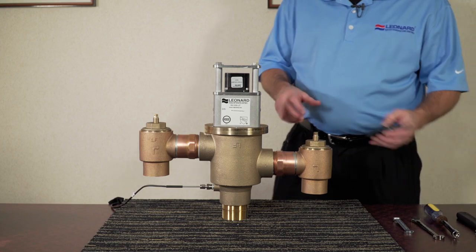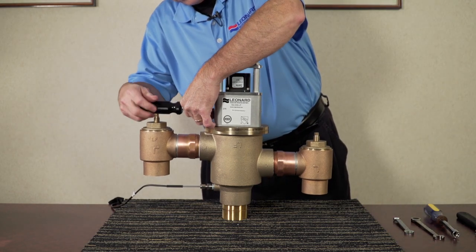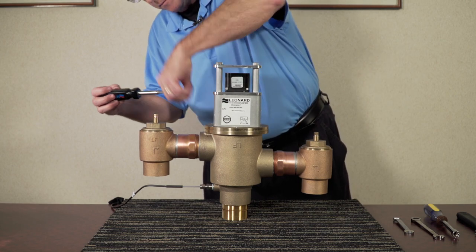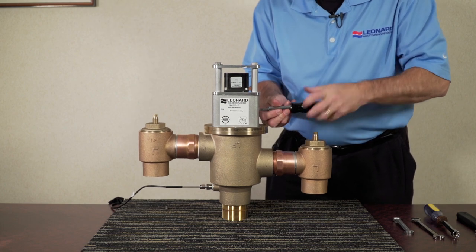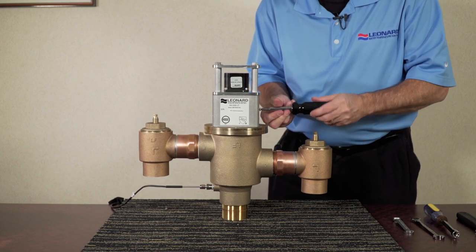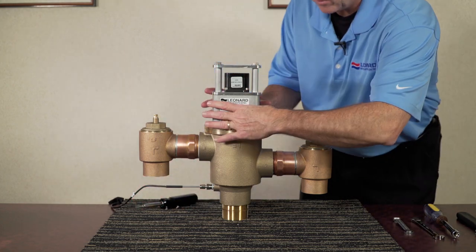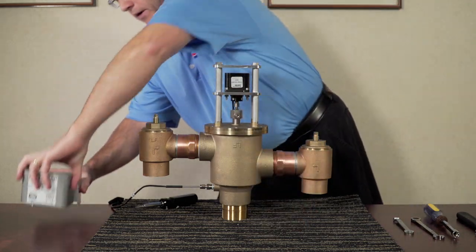For the next step, we're going to remove the clamshell guarding using two Phillips screws with a number two Phillips screwdriver. Once those are removed, the clamshell guarding just pulls apart and pulls away. Set that aside.